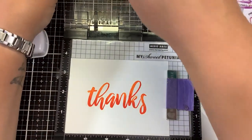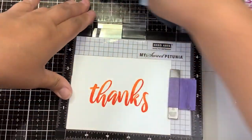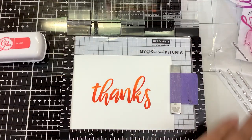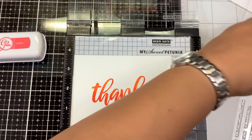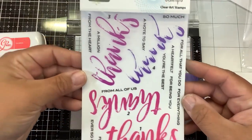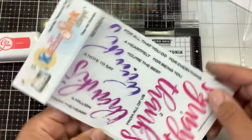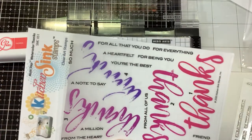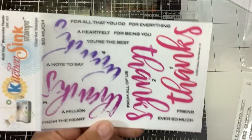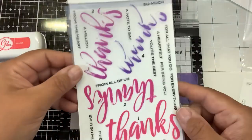Oh, I really like how that turned out. We're going to let that dry for a second. The sentiments on this set are: thanks a million, thanks from the heart, a note to say thanks, thanks so much, thanks for all that you do, thanks for everything, a heartfelt thanks, thanks for being you, thanks you're the best, thanks friend, thanks ever so much, thanks from all of us. Really cute.